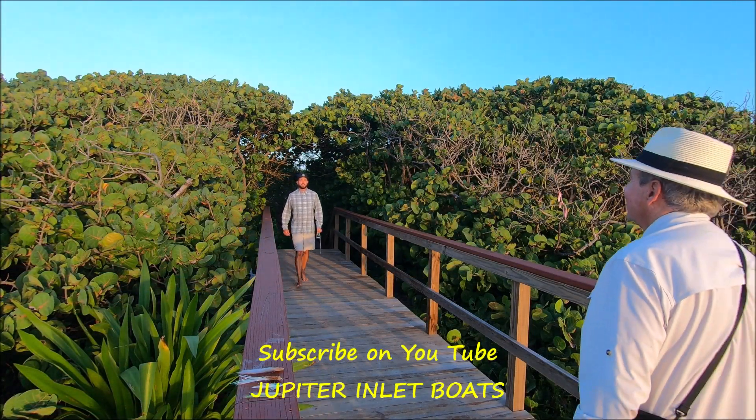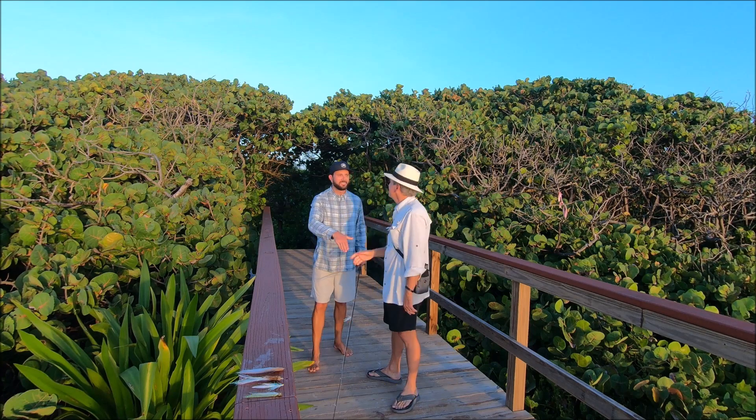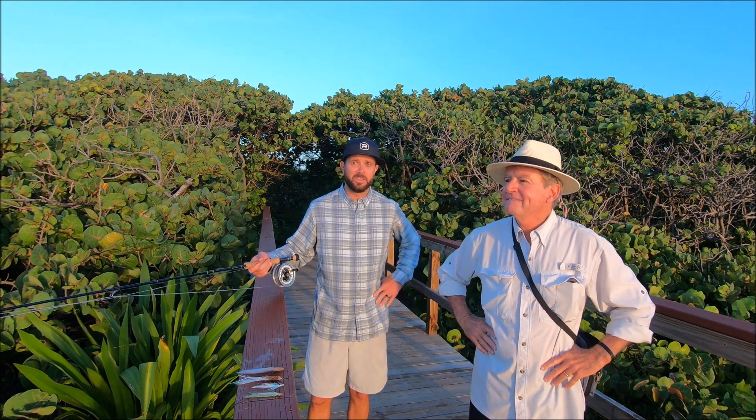Hey Drew, Richard, how you doing man? Good to see you, happy Sunday. Same to you. Look at this beautiful morning — can't beat this, nice offshore wind or no wind at all.